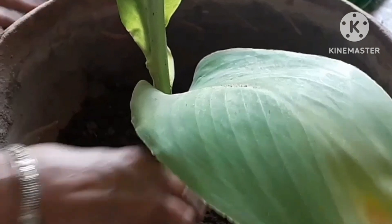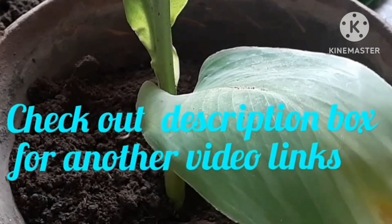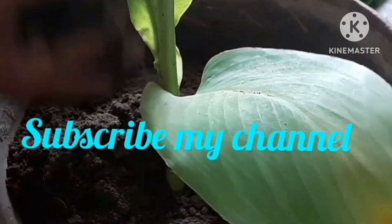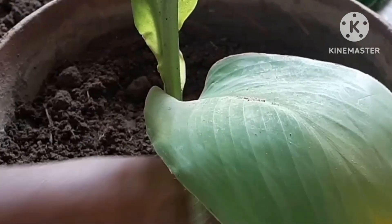So friends, this is all about the topic. Hope you enjoy the video. If you like it, share it, and also subscribe to my channel and press the bell notification while subscribing. Thank you friends.